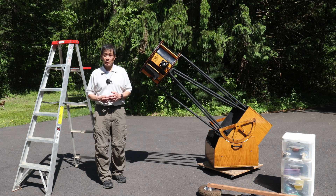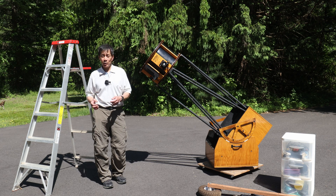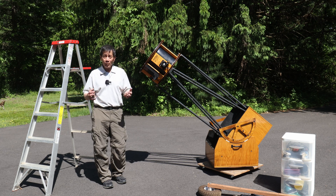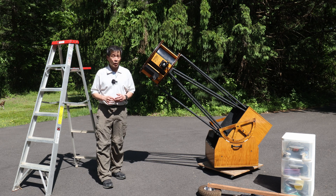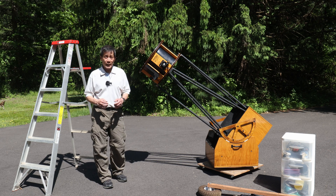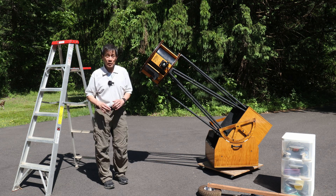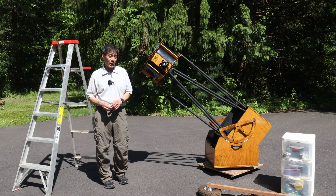Another question I get is how does this thing hold collimation over time — you're driving it around, putting the mirror in and taking it out, doing this over and over again. Collimation has got to get affected. Well, I'm not really sure why, but in all of the large aperture telescopes I've seen that are well designed like this one, the collimation holds a lot better than you think it does. I do carry a laser collimator — I happen to have a LaserMax — and I find there is only minor touch-up required every time I put this thing together. When I did put this thing together for the first time after it had been sitting for so long, I barely had to touch the collimation at all.